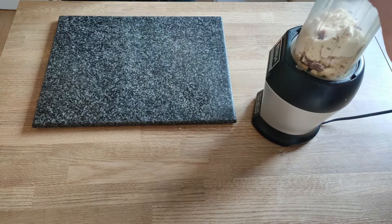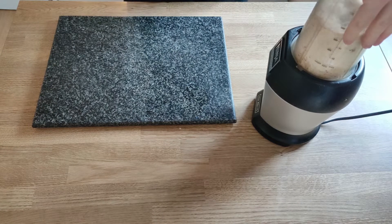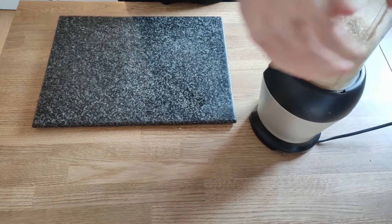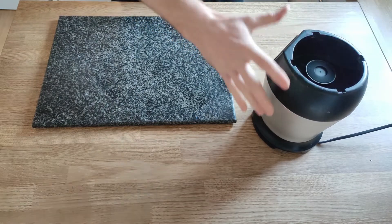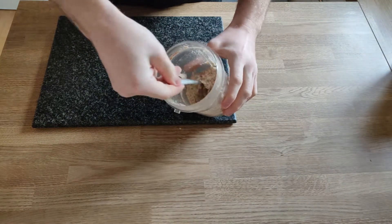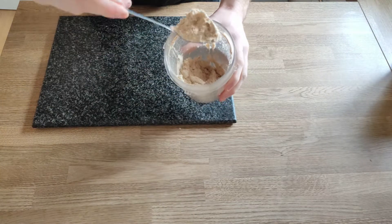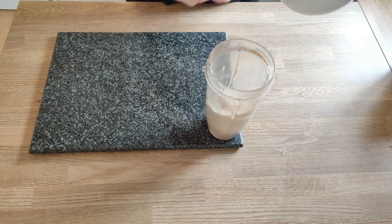With the lid screwed on, it's into the Ninja Blender. Now the Ninja Blender isn't ideal for blending this kind of thing — as you can see, it needed a vigorous shake. But with enough persistence and enough shaking, you will get a nice, fine blend. It should look just like that, the consistency of sand. It's not sand, I can assure you — it just looks like it.